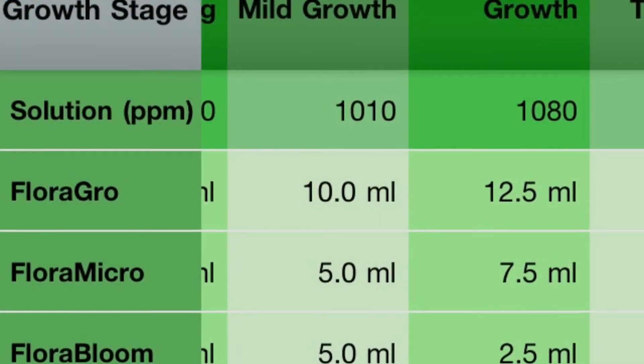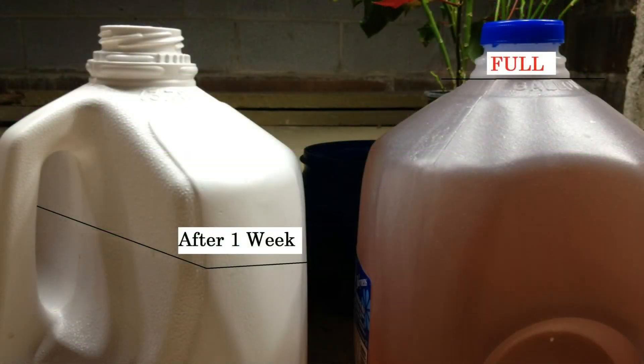This week is the switch over to the regular growth formula. Here you can see the bottle on the right is a full bottle I just mixed up, and the line on the bottle on the left is where I drain the reservoir. So that shows you how much the plants are using in a week.